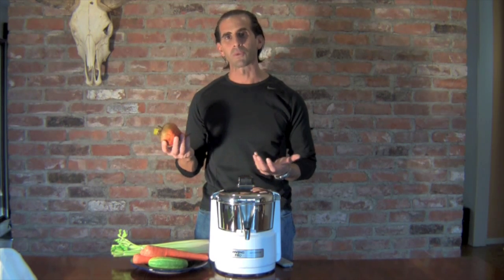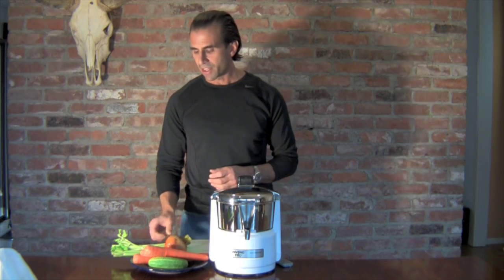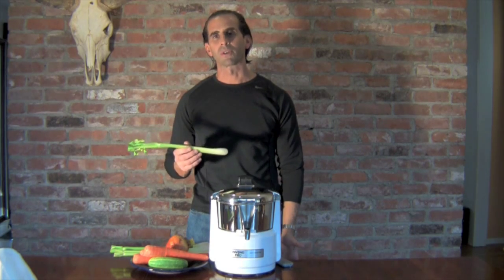This is actually a golden beet — you can use red beets, whatever beets you like. Obviously use all organic vegetables. The other ingredient is celery, which is a great mild diuretic and is great for lowering blood pressure.